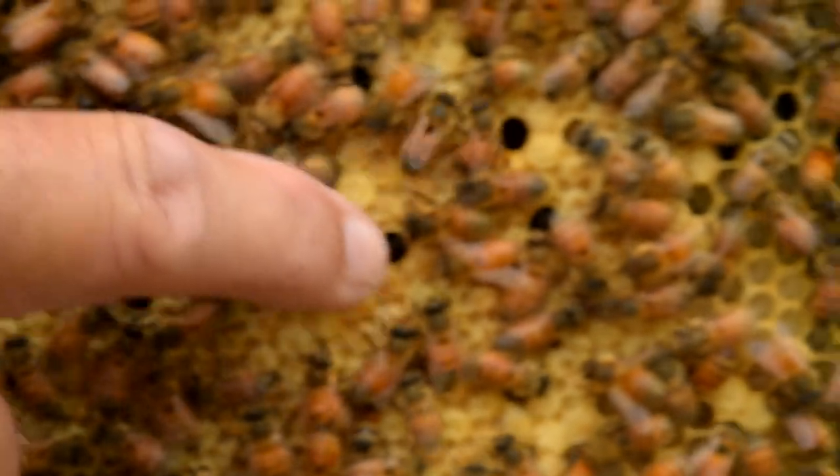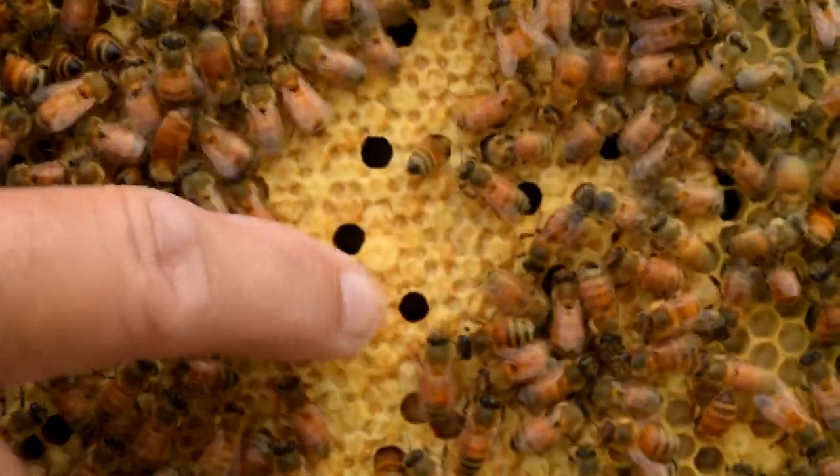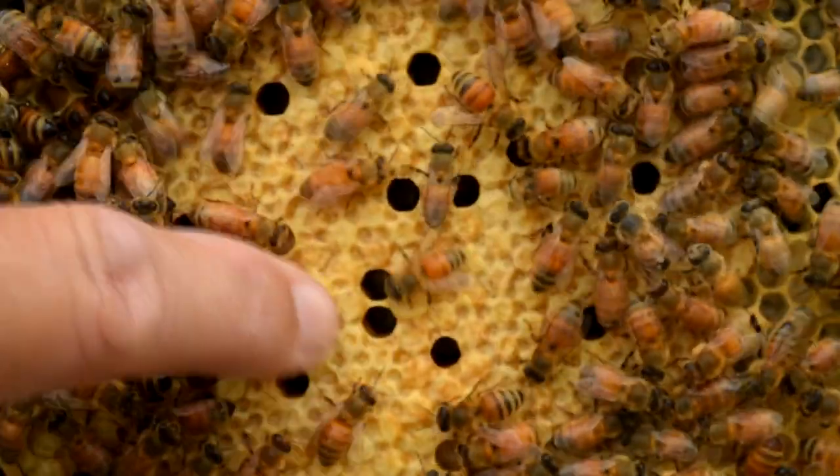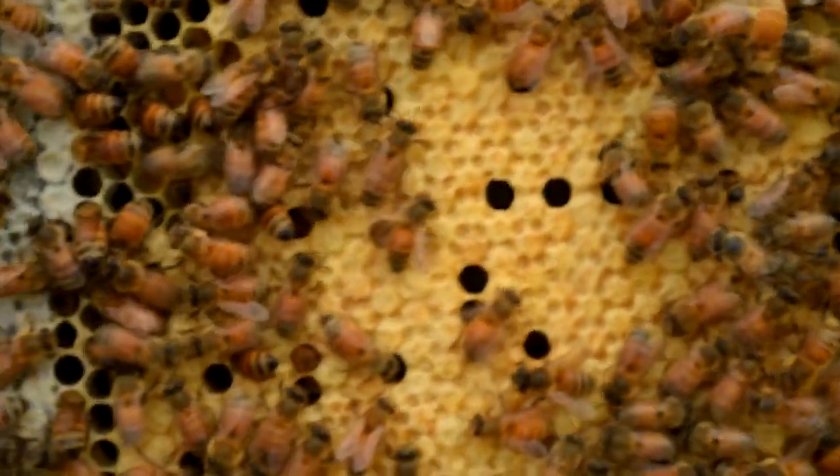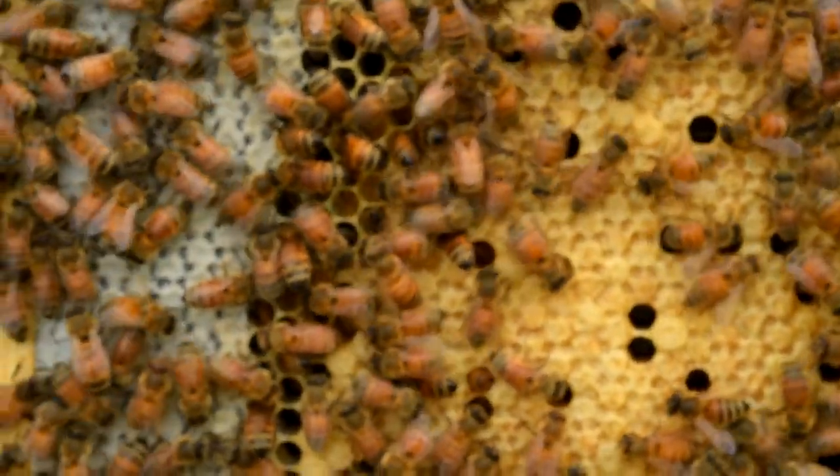And then over here, where all of this is sealed up, that's capped brood. Once the larva reach five days old, they'll actually cap it over. It takes 21 days total from the time the egg is laid until a young bee emerges from the cell.